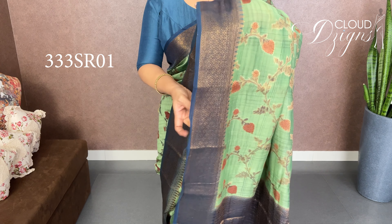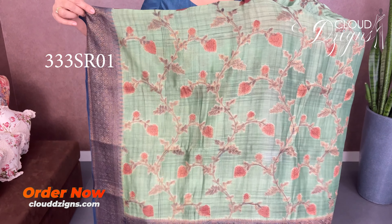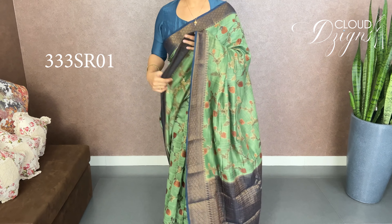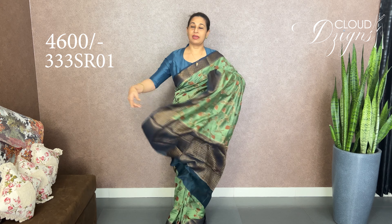If you need a full body design, this is a floral design for a full body. It is a soft material. It is peacock blue with brocade weave and antique garden detailing.